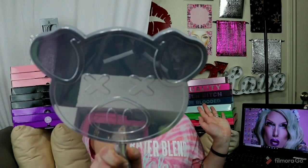Hello dolls, darlings, divas, and dudes! It is I, Rendance, and I'm back at it again with another gay video! In today's gay video, I'm going to be going over my huge Jeffree Star haul!